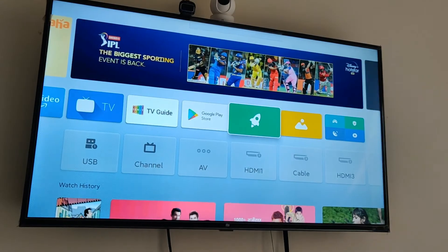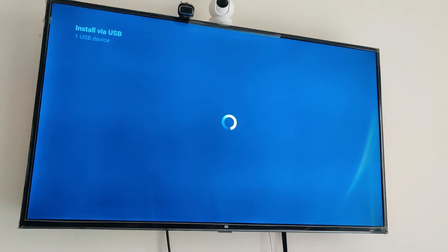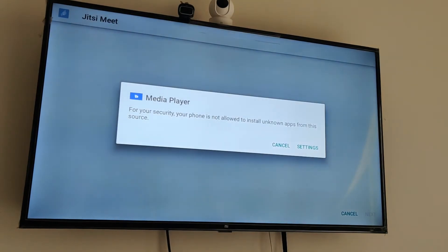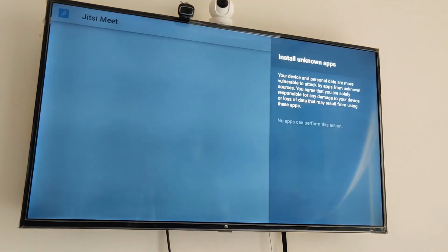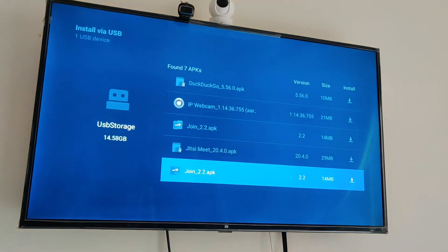On my MITV I went to Device Manager, then selected the Install via USB option. Once I see the list of APK files stored in the USB drive, I can select the one I want to install. You might face a problem if you have not enabled installation from unknown sources. To enable that, go to Settings and enable the application that will be installing apps on your TV — in my case that is Media Player. Once enabled, you should be able to install both Jitsi Meet and Join.